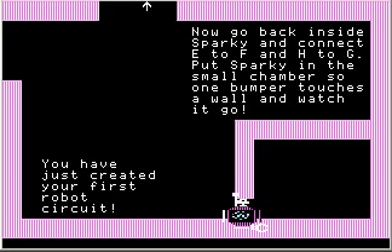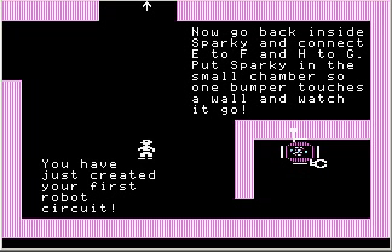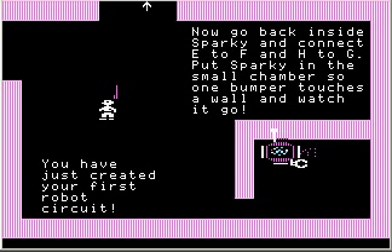Now I'll pick up Sparky and stick him in here. And let's watch what happens. Nothing happens because he needs to be touching a wall. If he's not touching a wall, none of the bumpers will be active and Sparky will never do anything.